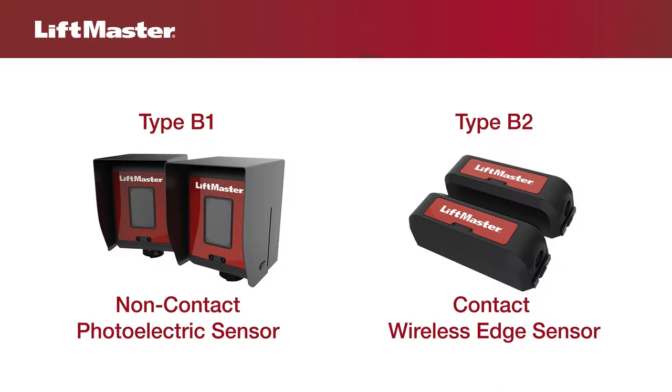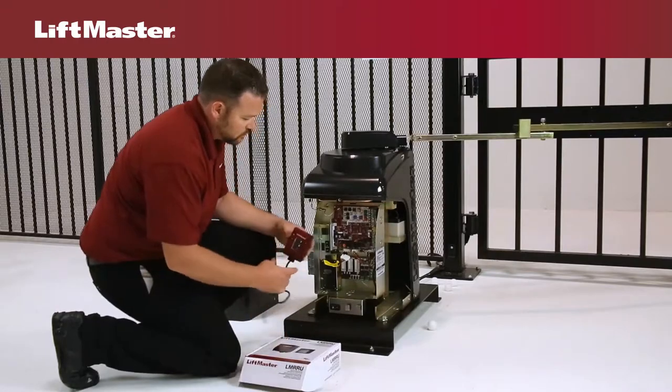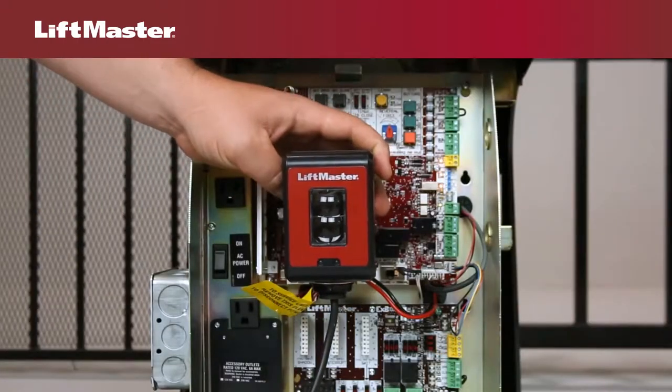UL has several designations for external entrapment protection devices. They include Type B1, a non-contact sensor such as a photoelectric sensor, and Type B2, a contact sensor such as an edge sensor. This video will demonstrate how to wire entrapment protection devices to a LiftMaster gate operator.